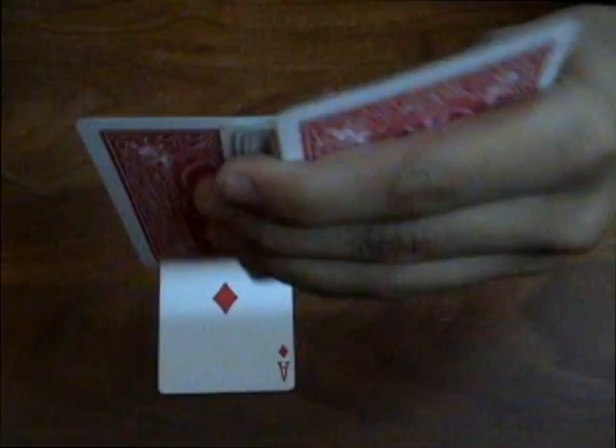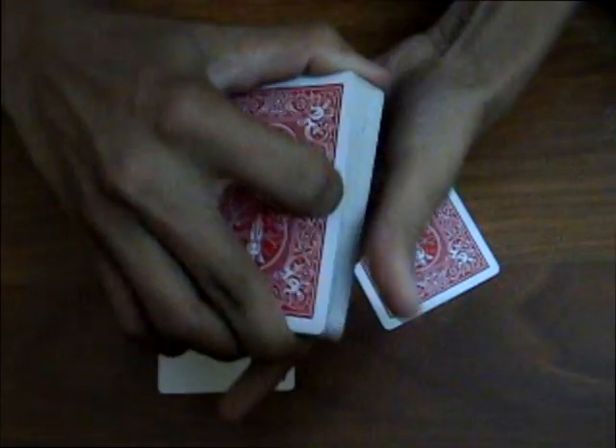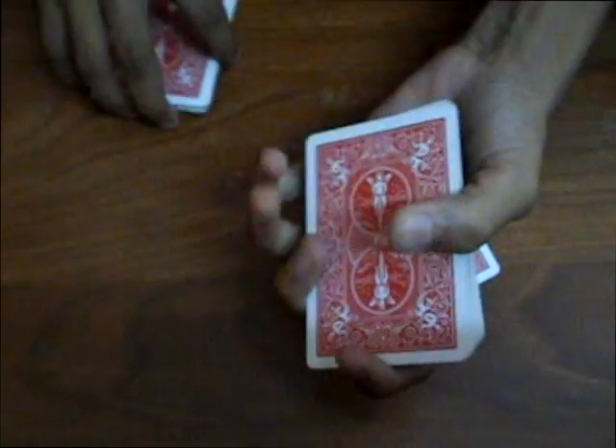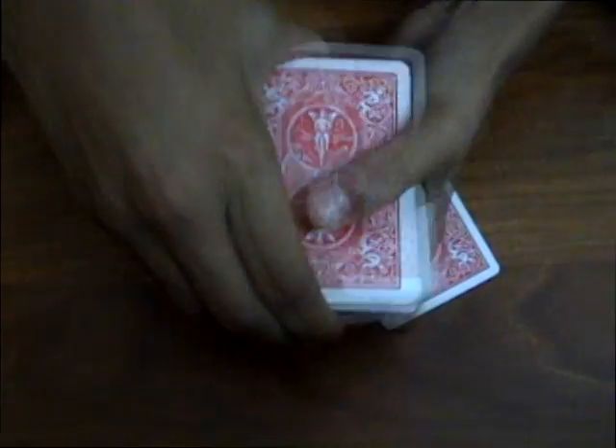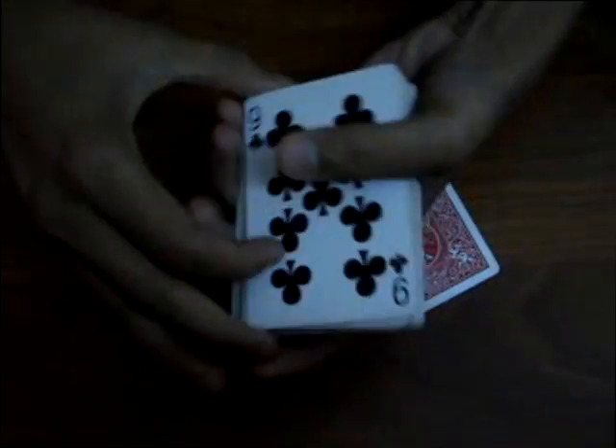So I will just take out the prediction without showing it to you. Alright, so here it is — just keep the prediction face down next to your card. So now just say stop — stop right here. Place your card back out there and just tuck it back in the middle.